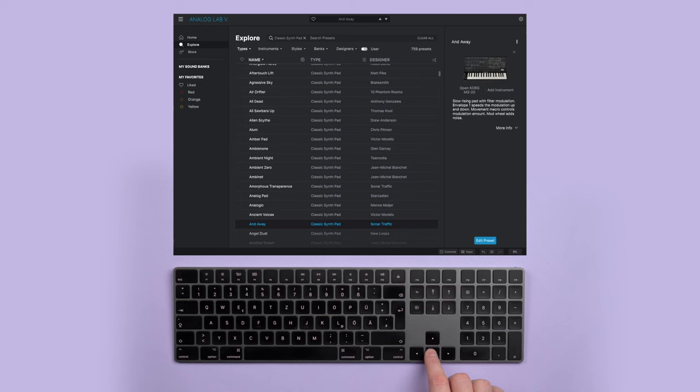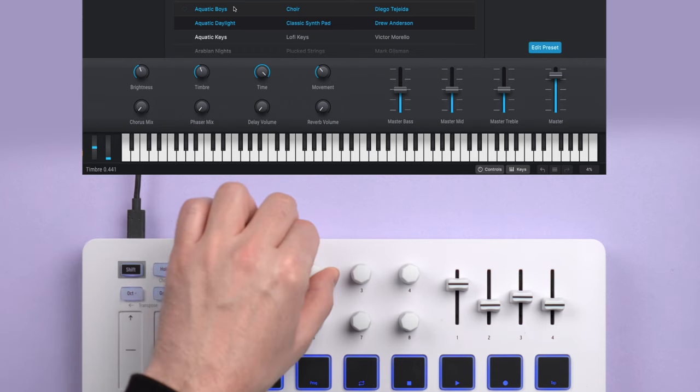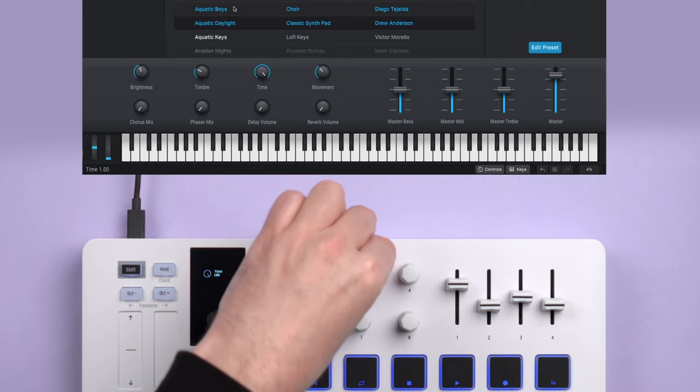I found this a bit tiring and actually less comfortable than just using my computer keyboard, where I can simply move to the next sound with one tap. According to Arturia, there are currently no plans to add autoload, but they might consider it in the future. Once you load a preset, Minilab's encoders and sliders are automatically assigned to a pre-mapped set of macro controls in the software.